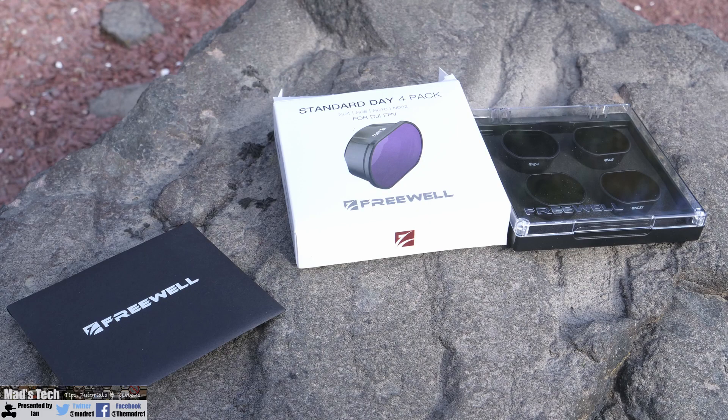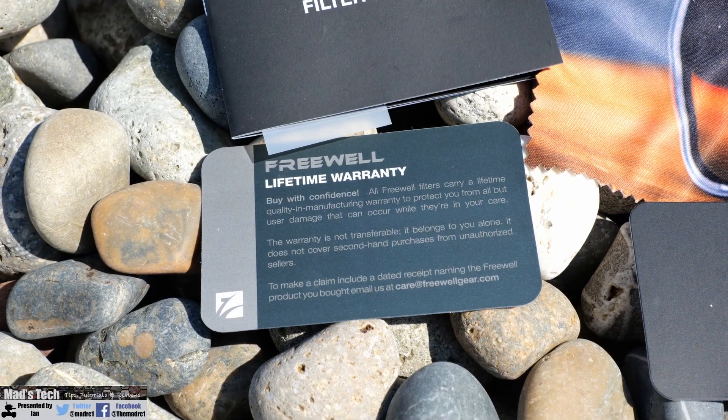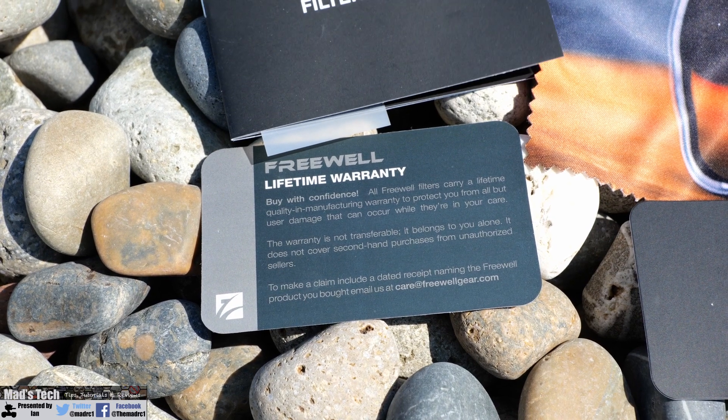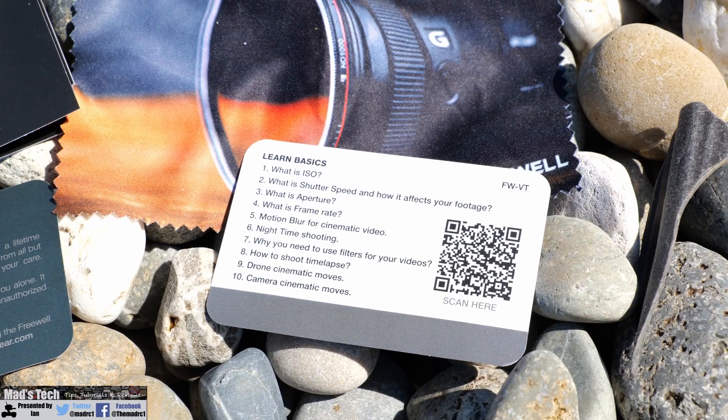When you open the pack from Freewell, inside you'll find the ND filters housed in a nice clear-topped carry case. You'll also find a little black envelope which contains a cleaning cloth, your lifetime warranty card — because all of Freewell Gear's 4K filter series have a lifetime warranty — some stickers, and a little booklet as well.